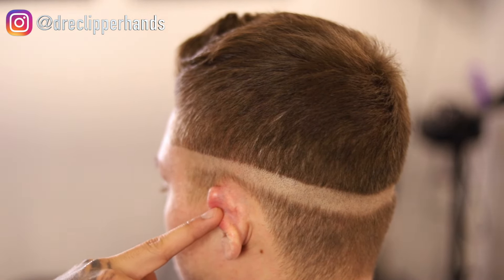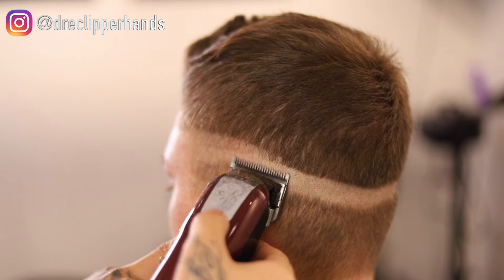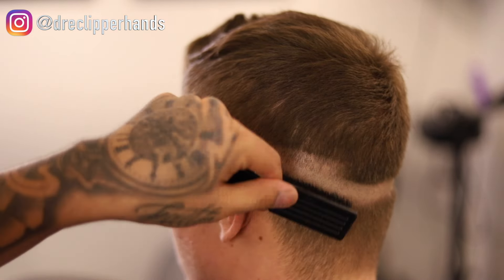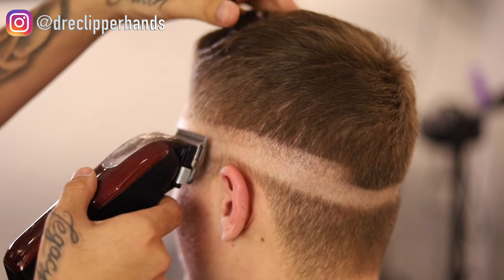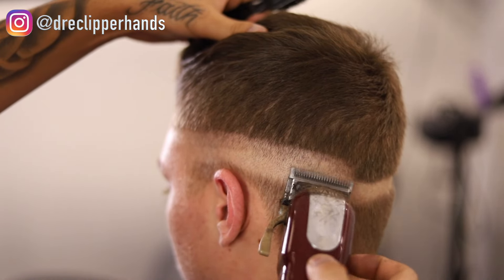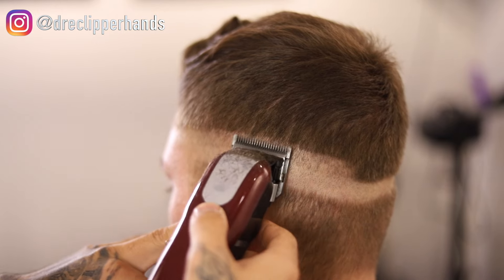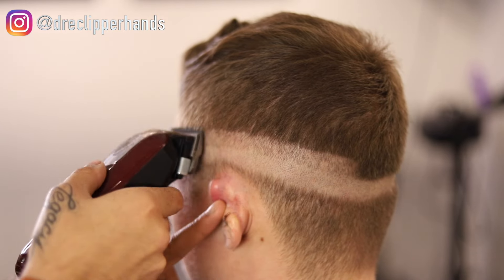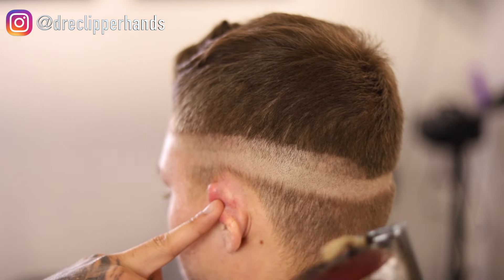Now for the next step, we're going with our clipper all the way open, going up about a full inch to ensure we're giving ourselves enough room for a nice clean transition in this fade. I'm going over this line multiple times to ensure I have a true clipper-all-the-way-open pass, and I'm brushing as I go so I can ensure the hair is laying in its natural position.